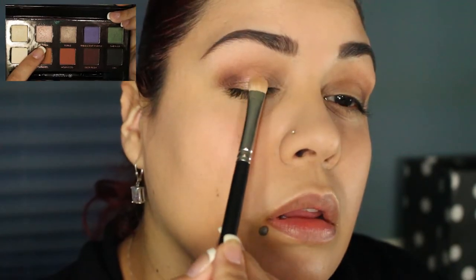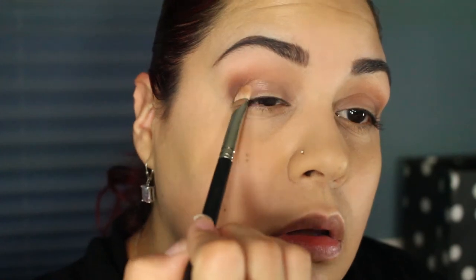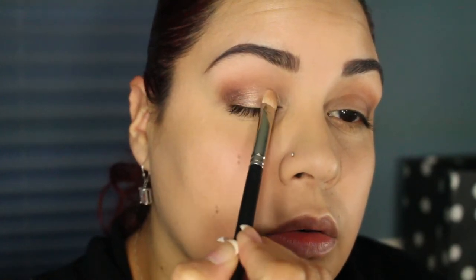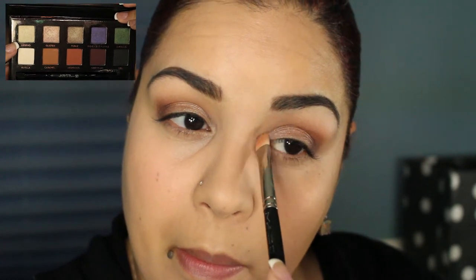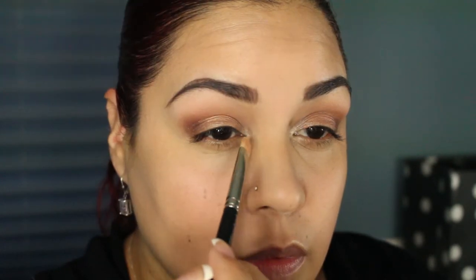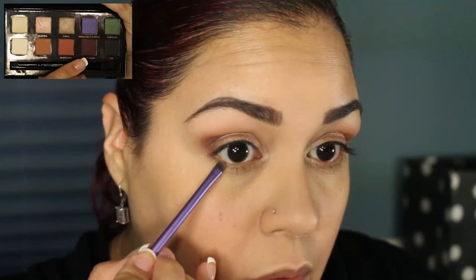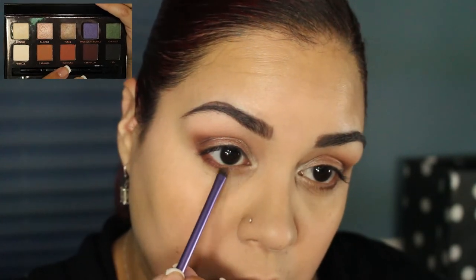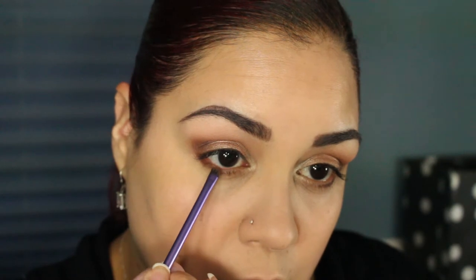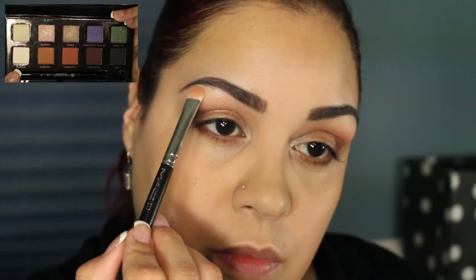On my lids I'm going to be reaching for this gorgeous shade called Glisten. For my inner corner highlight I'm going to be using the shade Legend. I'll be applying the Deep Plum shade with a small shader brush under my lash line and then blending it out with the shade Morocco. Under my brows I'm going to highlight using the shade Vanilla.